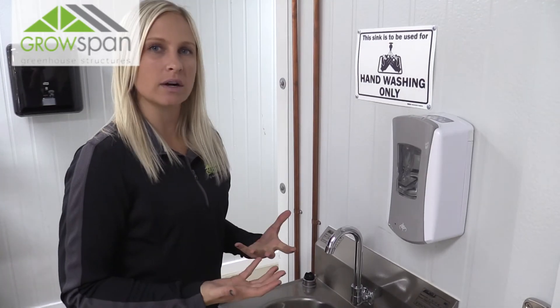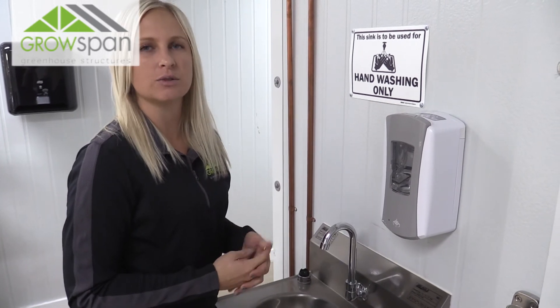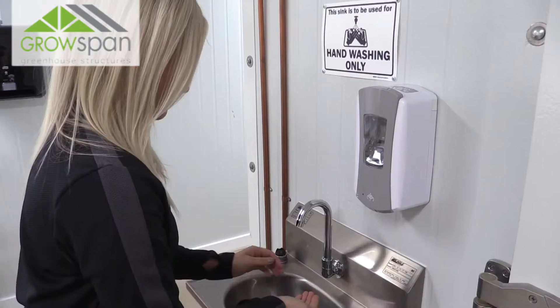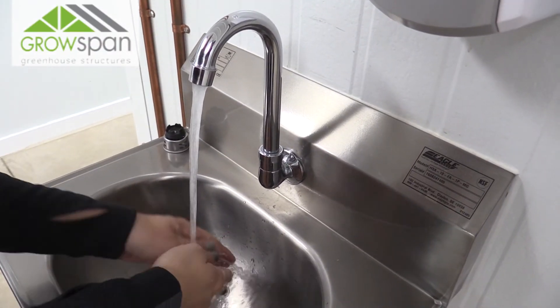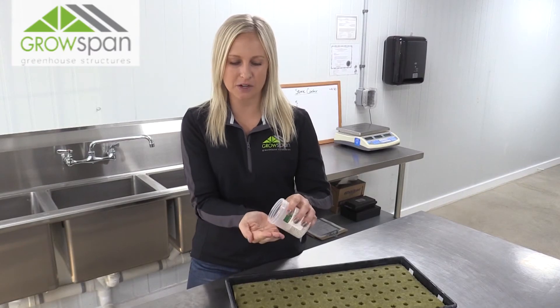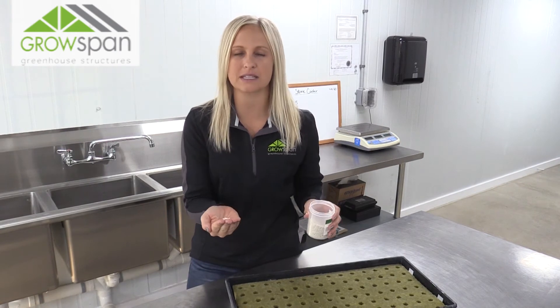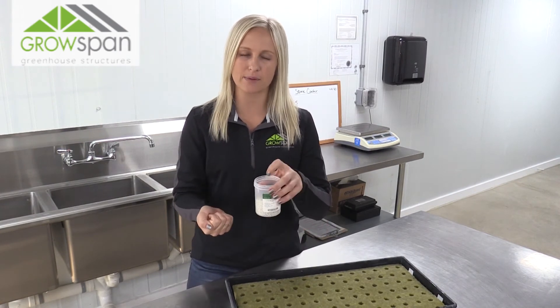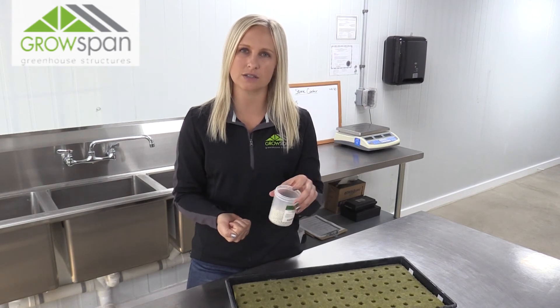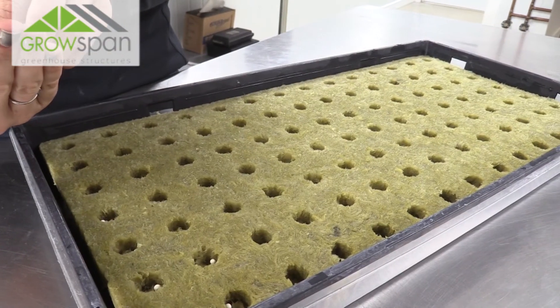You do want to wash your hands or wear gloves before you sow seeds, just to ensure that you're not going to contaminate the seeds. Once you've washed your hands, you're able to just dump a little bit of seed into your hand. We like to dump it into our hand instead of grabbing each seed out of the jar, just so we don't contaminate the seeds that are in the jar.